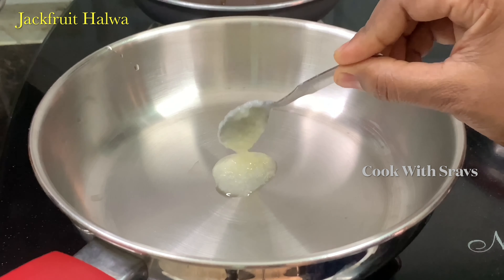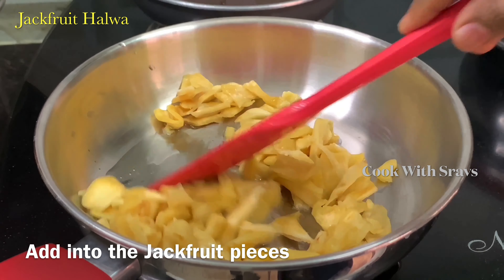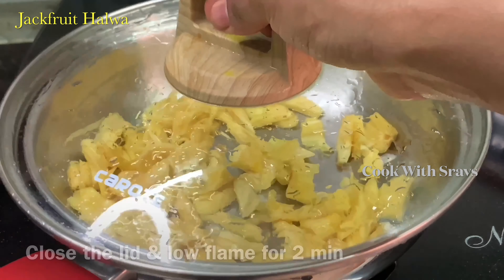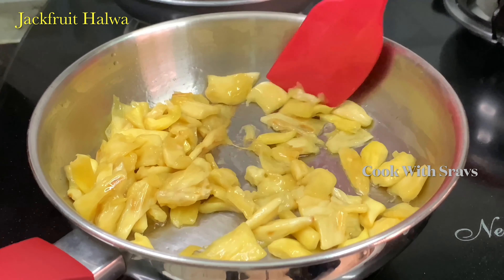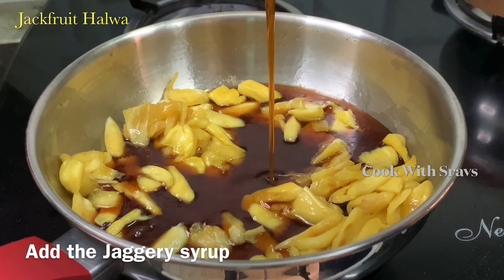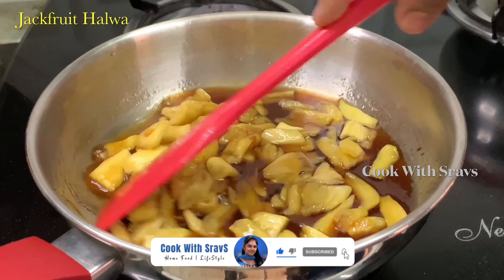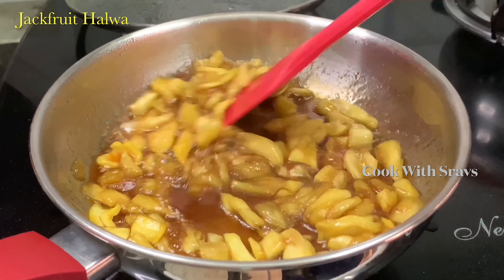Cook 2 tablespoons in the pan and mix it in. Then mix it in the pan and fry it on low flame. Cook it on low flame until it is soft. Now let's do the straining in the pan. Then cook about 3 tablespoons in the pan.